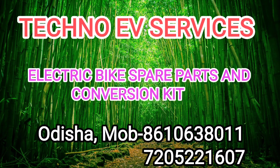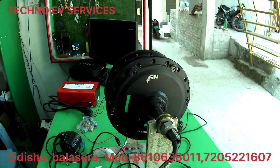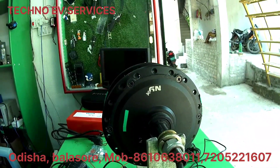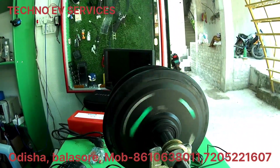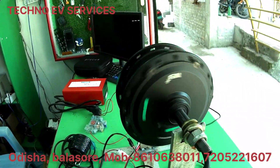Hello, friends. I'm going to talk to you about technology. Today's topic is to run a little bit of an electric cycle kit. I will give you a link to the details of the video and the connection.